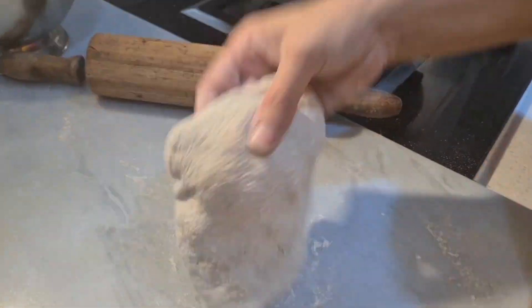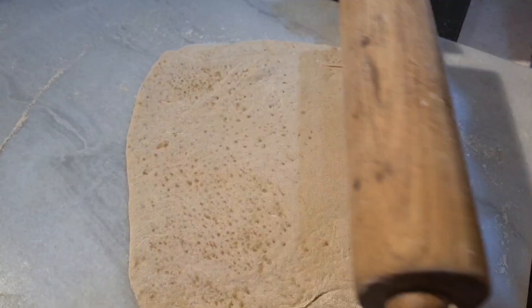Then dip it into dry flour. Also press the corners to make it thin. Then roll it to make a thin flatbread like this.